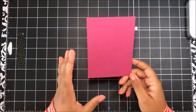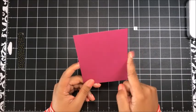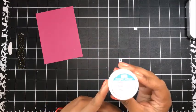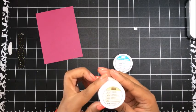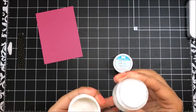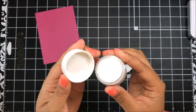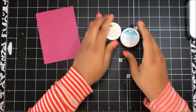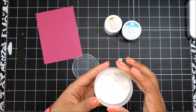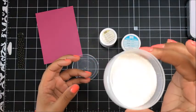We're going to do some embossing to get started. I'm using Berry Burst cardstock — this is one of our new 2017-19 in colors — cut down to three and three quarters by five inches. For my embossing powder I've taken our Whisper White embossing powder and mixed it with our Dazzling Diamonds glitter. The Dazzling Diamonds glitter is just so pretty in person. I just mixed that into a container with some Whisper White to make a sparkly, shimmery white embossing powder.